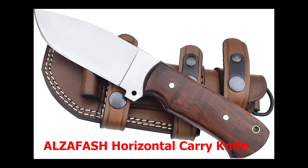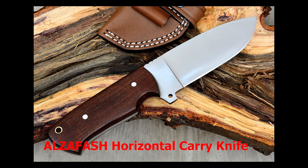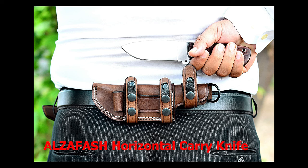Number 10: the Alzafash horizontal knife — the perfect addition to any outdoor enthusiast, hunter, or anyone looking for a reliable and durable knife for outdoor activities. Crafted from high-quality carbon steel, its 4.5-inch blade features a full tang for added strength and stability. The rosewood handle offers a comfortable grip, while the Danish oil treatment ensures an elegant, dust-free blade. Its unique horizontal carry design allows quick and easy access without removing the sheath, which is made from genuine leather and adjustable with belt loops.